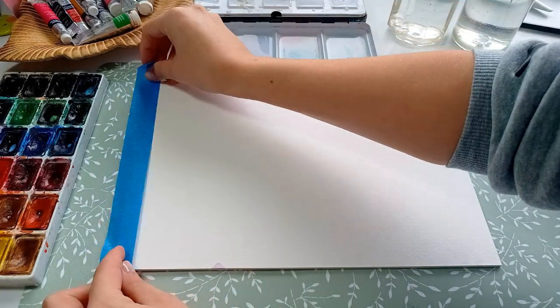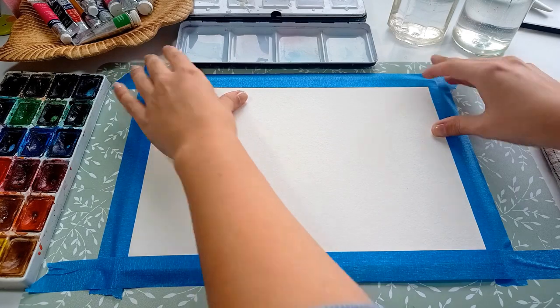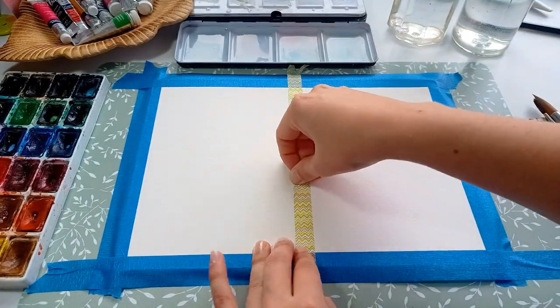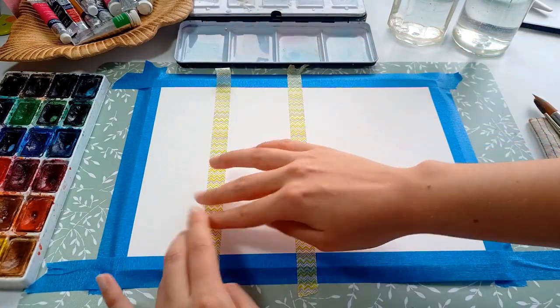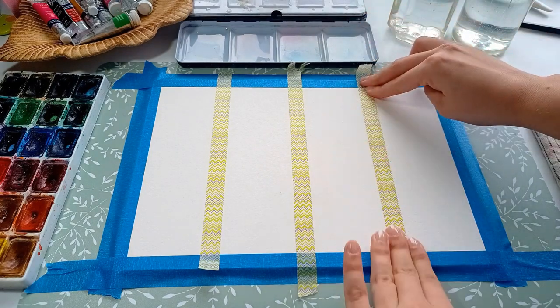First I cover the edges with masking tape, then I stick the smaller tape in the middle. After that I do it once more and once more, so from one sheet of paper we'll be having four bookmarks.